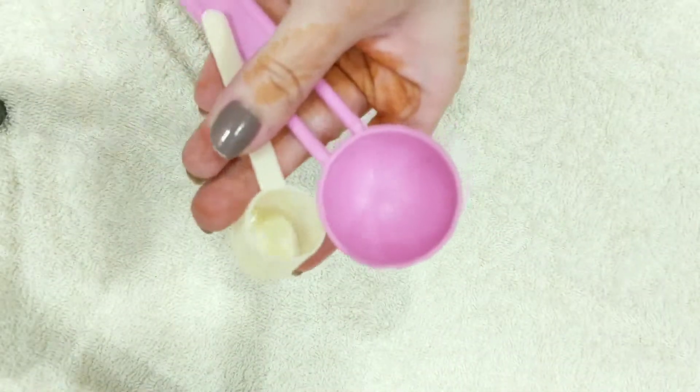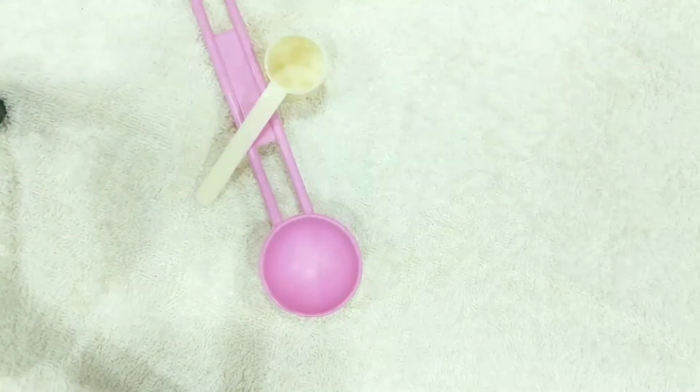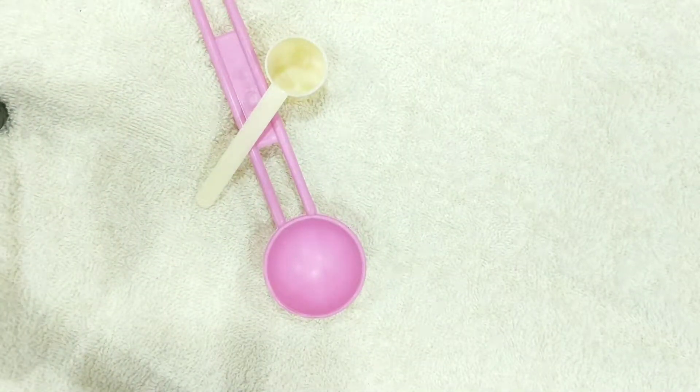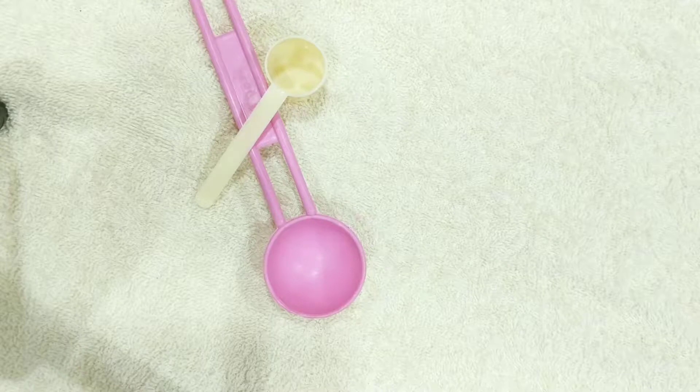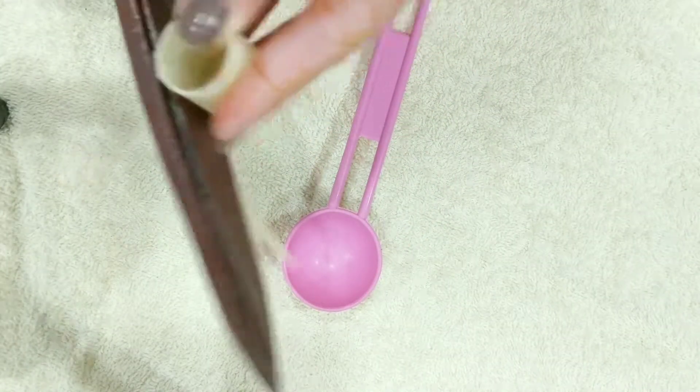Now you can take a spoon and cut their holders. I am using scissors to cut.